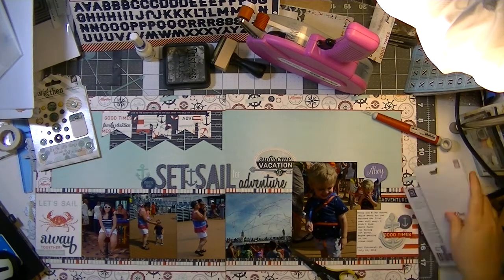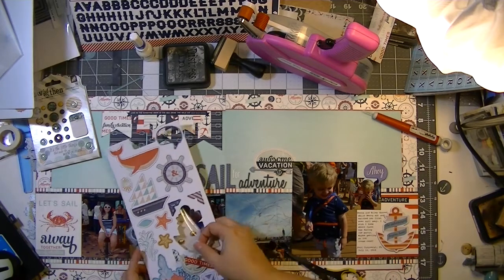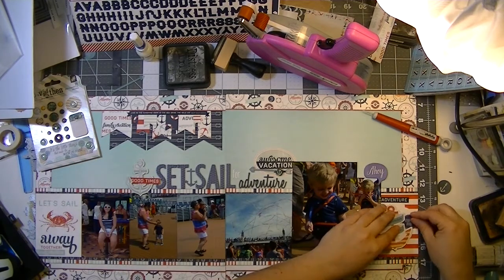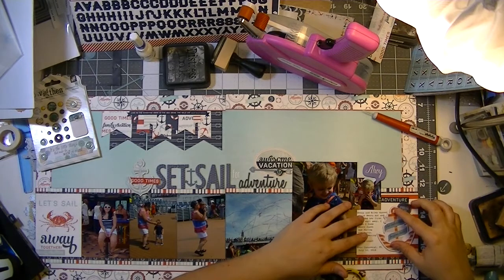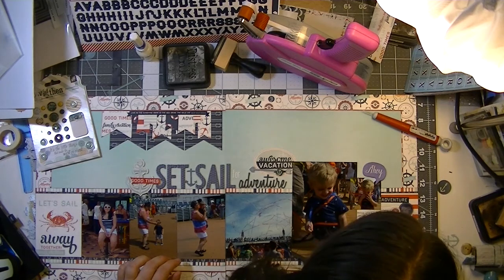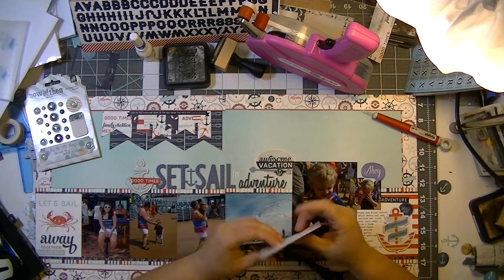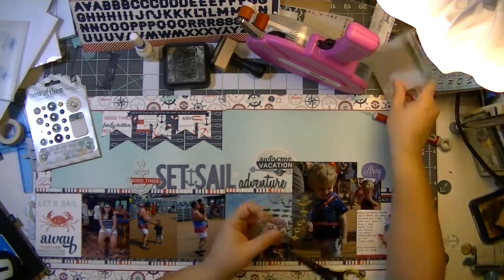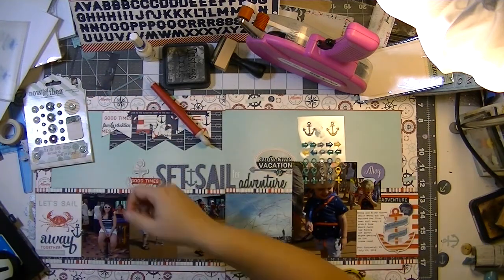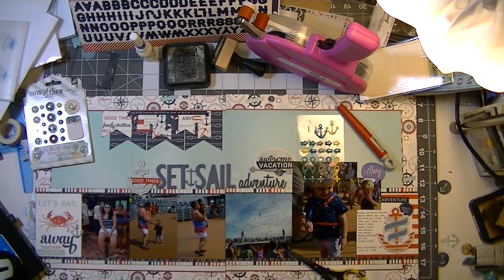I grabbed chipboard pieces from the Basic Gray Adrift collection. I like that anchor so much better — it has a banner that wraps around it that says 'The Adventure Begins Here,' perfect for the sail away party. I end up tucking that 'Anchors Away' vellum next to it, which is a vast improvement over the light blue anchor with 'good times.' I move the 'good times' up to the left-hand side of the title — a much better place, giving me a pop of red.